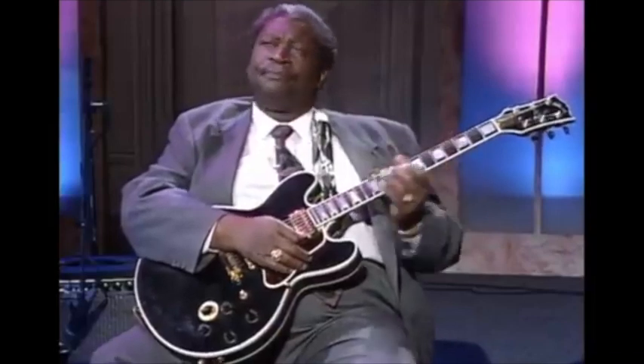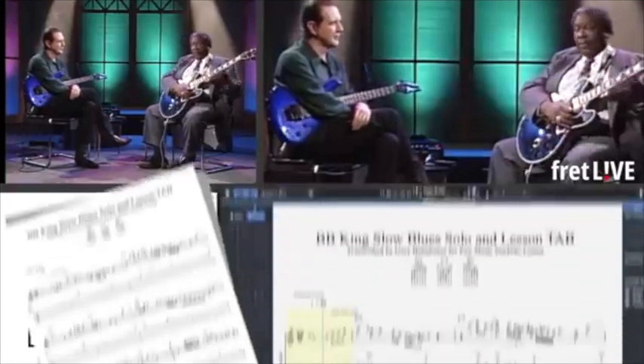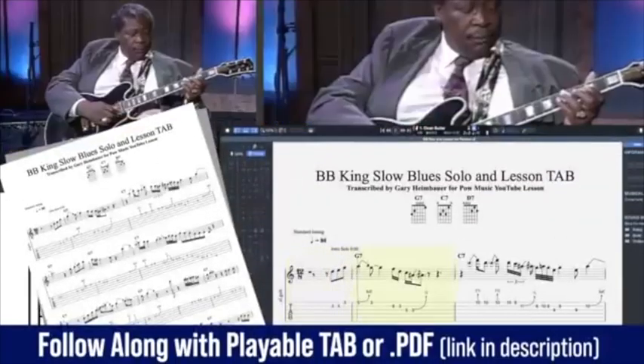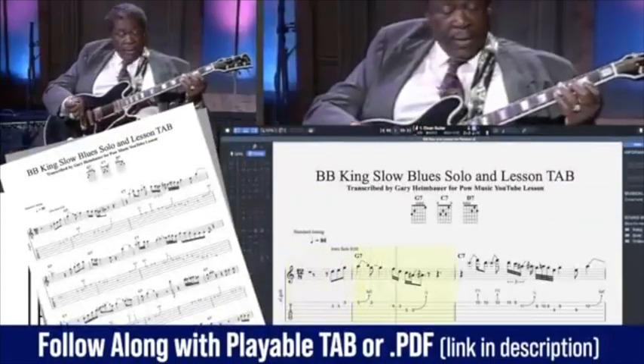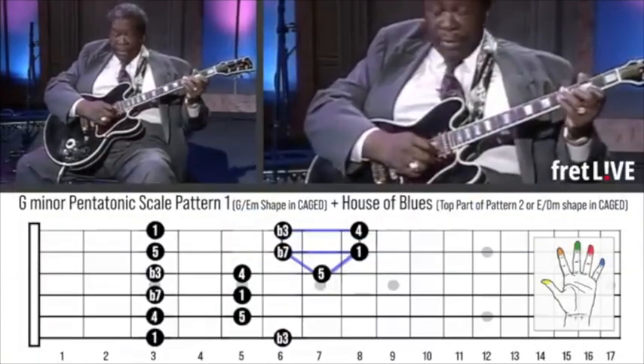What I try to do is — here I am, I'm supposed to be the guitar player, the entertainer. If we were playing, for instance, if you do a one, I'll show you what I'm talking about.